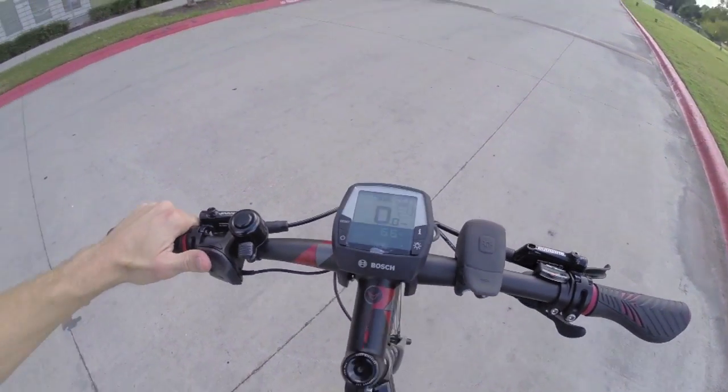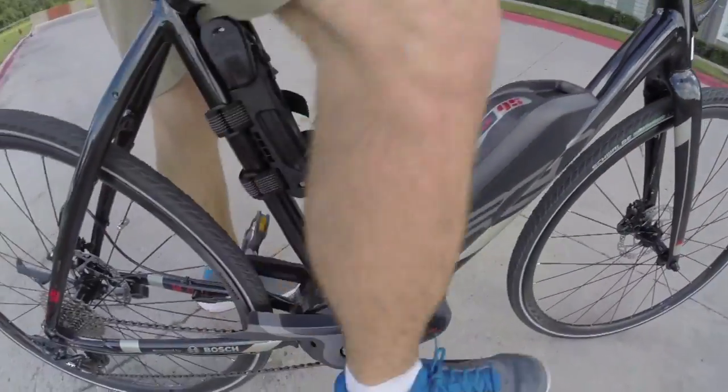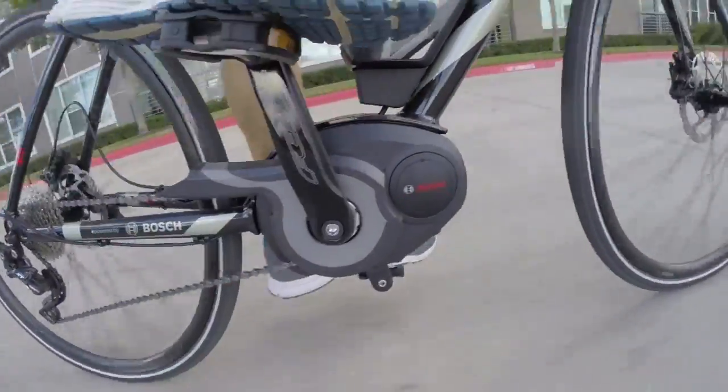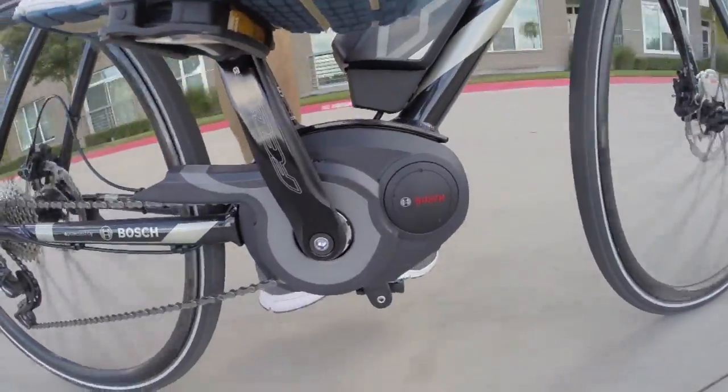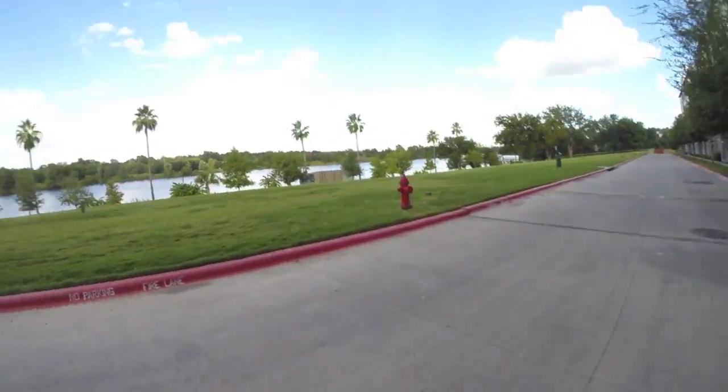Let me go ahead and start it off in turbo — the top setting — so you can hear the motor. You can hear it sort of start and stop when I pedal; I was doing that just to show you how responsive it is. It's awesome to have a system like this that's listening so closely. It incentivizes you to pedal along, and it means that if you stop pedaling or pull the brakes, the bike is going to respond and not accidentally take you further or faster than you want.